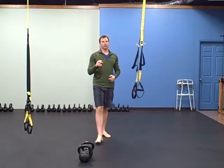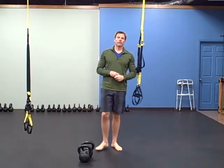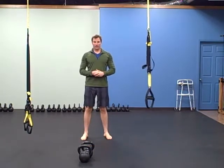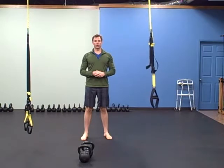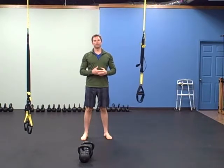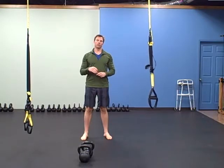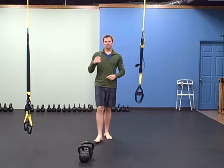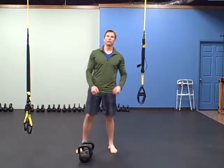The workout is a ten-to-one ladder: ten reps, nine, eight, seven, six, all the way down to one. You're going to do ten reps of each of these four exercises, then nine of each, eight of each, all the way down to one. The first exercise is a renegade row — ten reps on each side.